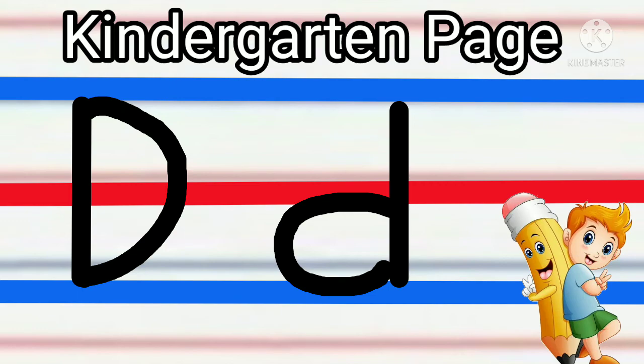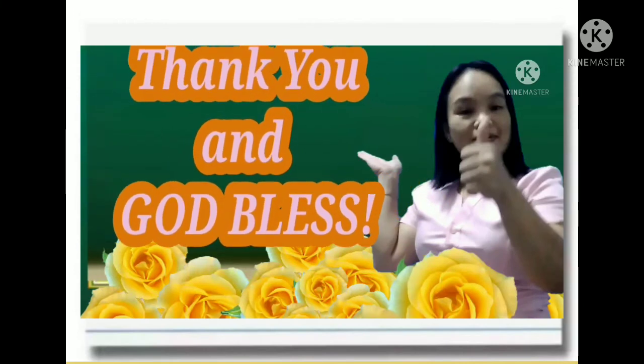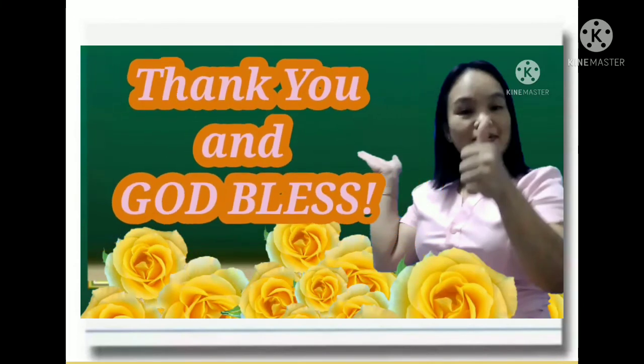That's it. Examples: leather, day. Thank you for watching and God bless.